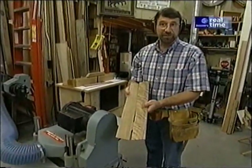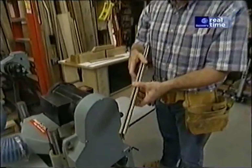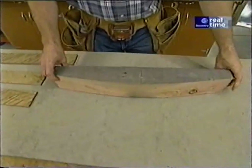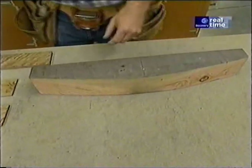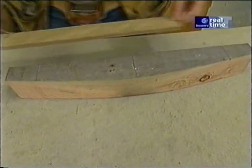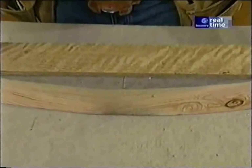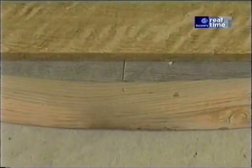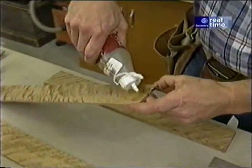The surface planer takes out all the saw marks and gives me pieces that are uniform in thickness. Here's the bending form — a piece of 4x4 that I've cut an arch in. There are a couple of layout lines at each end, which would be the shoulders of the backrest slat. If I take a straight edge and connect those two points, you can see the amount of deflection in the middle — about an inch. A little more than I want in the end because there will be some spring back when I take the pieces out of the form.